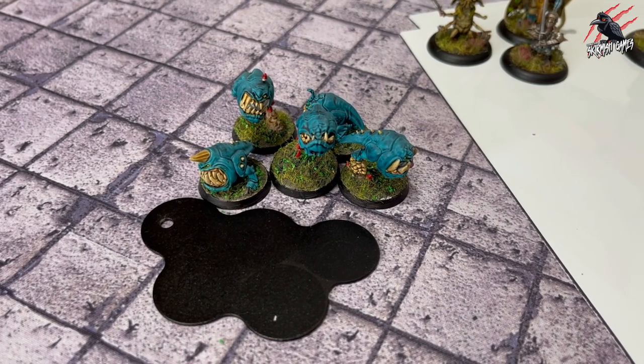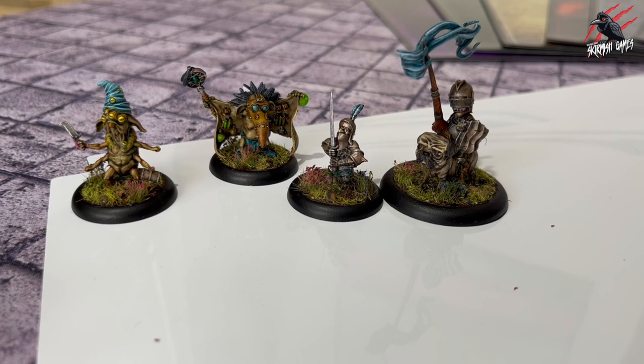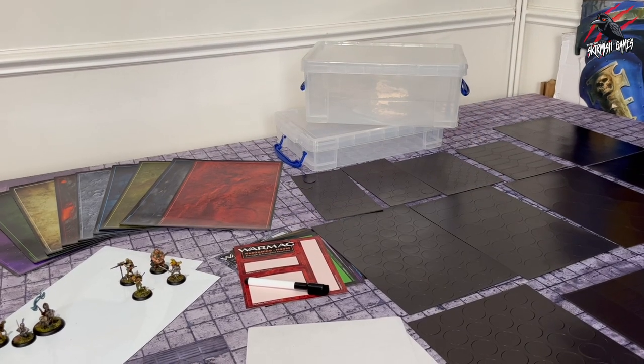I'll be using these squigs as an example of just how easy it is to get loads of miniatures magnetized, and also my Moonstone miniatures that I built from the Moonstone Starter Set. Let's get stuck into it then.